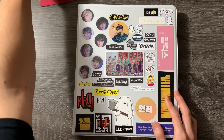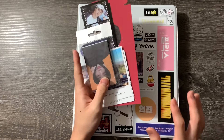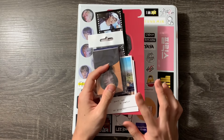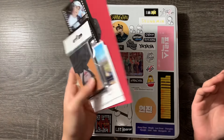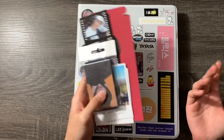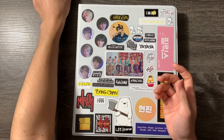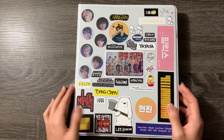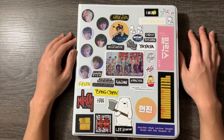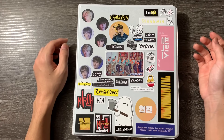I also will take this time to put my new photocards in here. I was about to save this for my next storing video, but since this is a Stray Kids photocard binder video, might as well kill two birds with one stone. So first of all, this is my Stray Kids binder — these are just random stickers, official and unofficial.